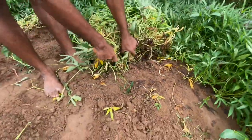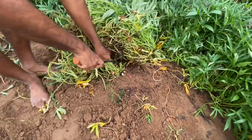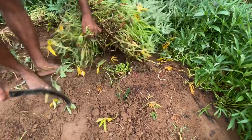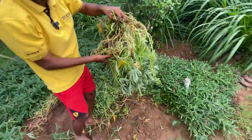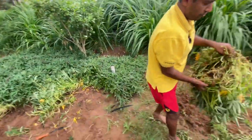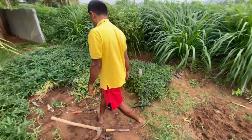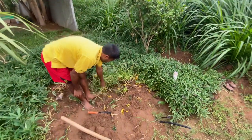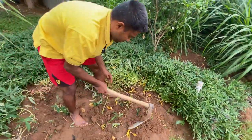So now we'll cut these vines. After cutting, you can store them and use them as seedlings for the next sweet potato plantation. This is the one we cut here, and we'll dig it here.